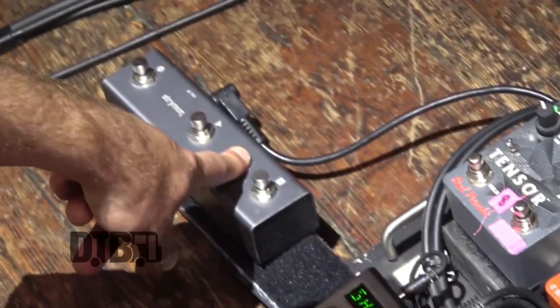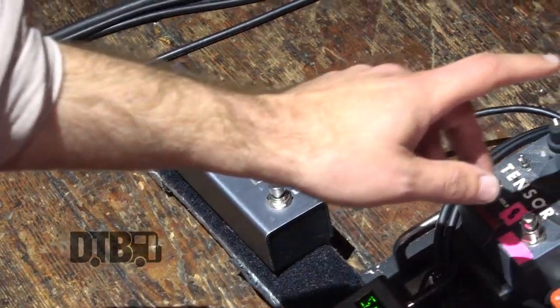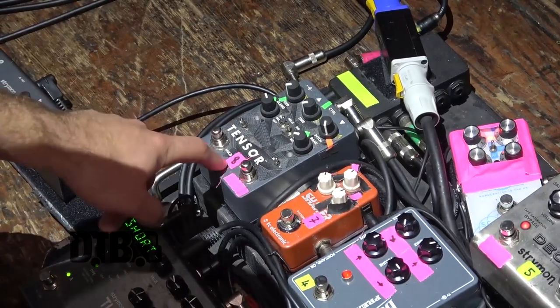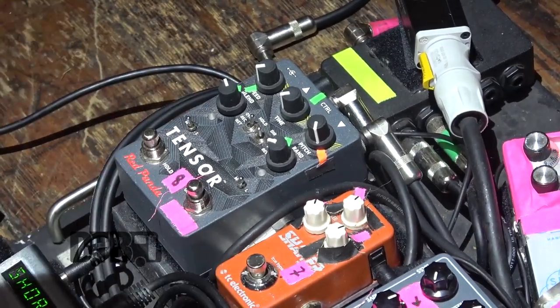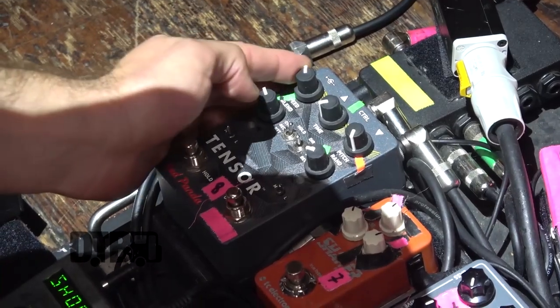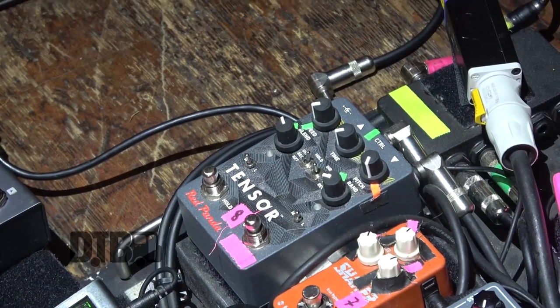I have a looper attached to the Timeline so I can make live loops. Then there's the Tensor, which is like a micro looper slash pitch shifter. It's got this really cool speed effect so you can do tape stops, which we do in the show.